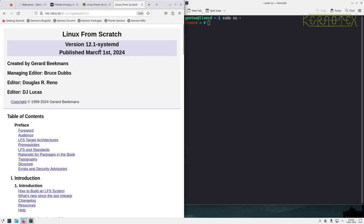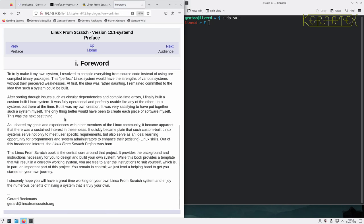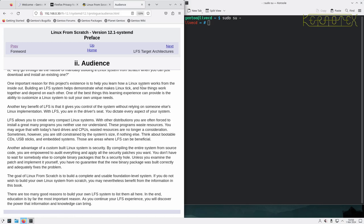As you can see it's been published today, March 1st - there's the date in the corner. Let's start by jumping into the foreword. There's a bit of history about how Linux from Scratch came about and the audience the book is intended for. I'm not going to go through all this in detail; it's something you can read offline.